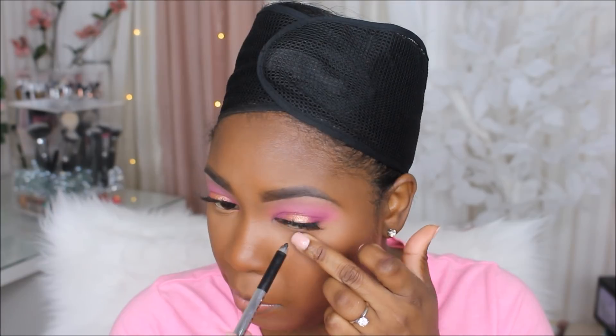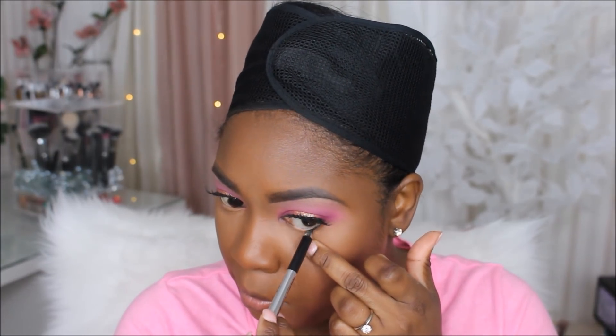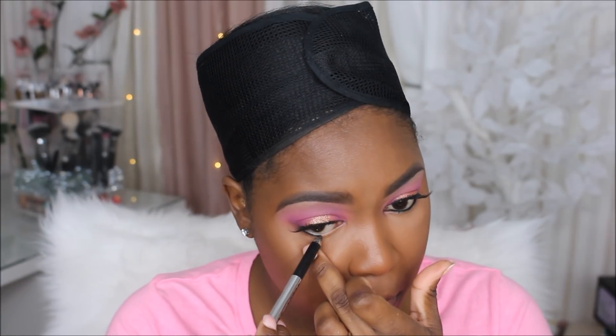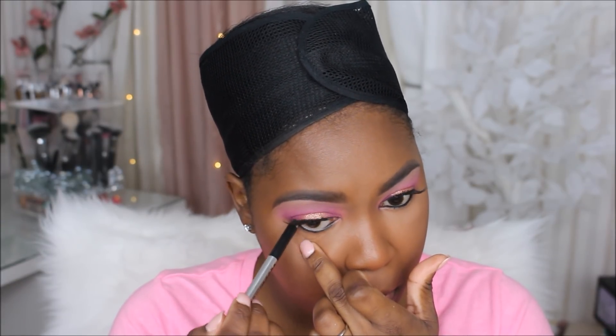Next up I'm going to be trying out the Sephora Micro Smooth Powder in the shade Mahogany. A lot of people say it's just like the MAC Mineralized Skin Finish, which is my absolute favorite, and I really love it. Now I'm using my Marc Jacobs eyeliner to line my bottom lash line, and then I'm going to pretty much repeat the same eye steps on the bottom that I did in the crease.